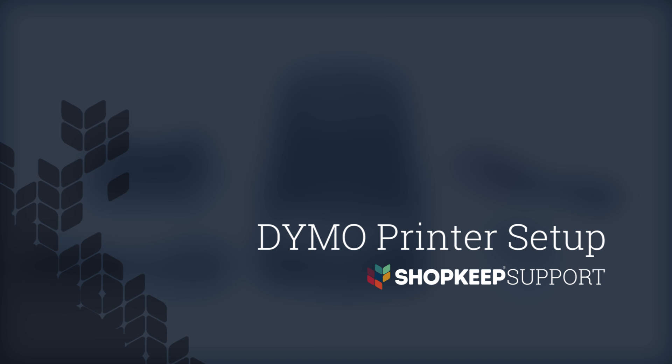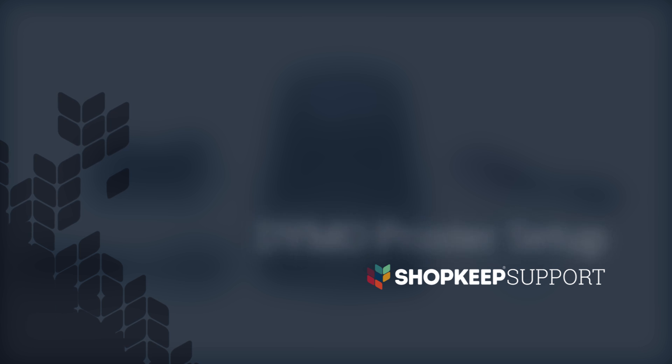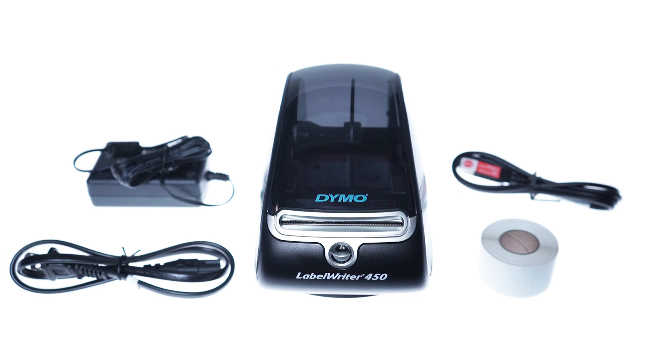Welcome to Shopkeep Video Support. I'm Alex, here to show you how to set up your Dymo Label Writer for label printing. The Label Writer 450 is our supported choice for printing with Shopkeep Label Printing. It works by connecting to your computer and printing labels right from your back office.